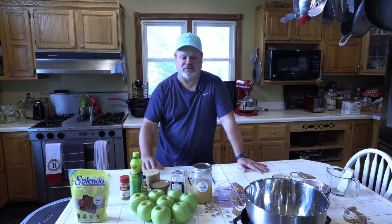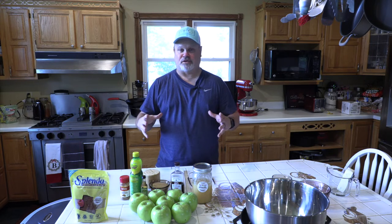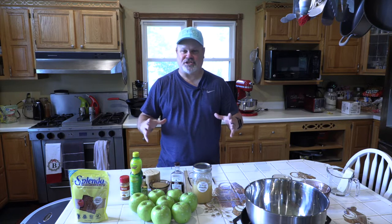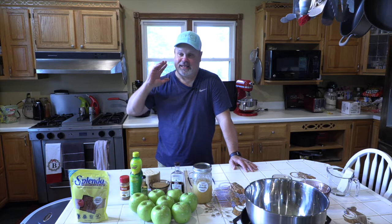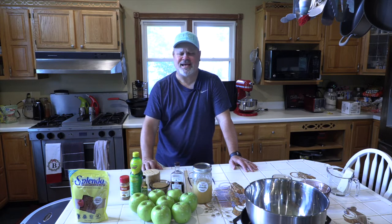Putting it on the smoker really did add an element that cooking it in the oven doesn't give. I want to mention: just because I'm using a cast iron pan on the smoker doesn't mean you can't cook this in your oven. You can use a regular deep pie dish or a Pyrex dish and still get a really tasty dessert. The smoke flavor just adds a little something extra. Today I'm also going to be using my new Fireboard thermostat with the fan motor blower.